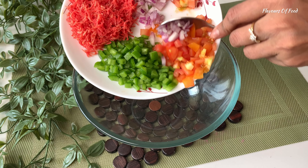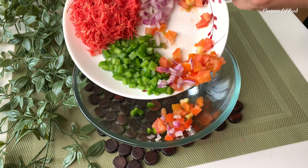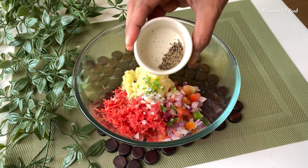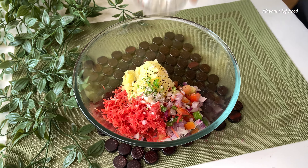In a bowl, we will take cutaway piech, tomatoes, shrimp na mirch, and grated gajar. Boiled and mashed potatoes, green chilies, salt and pepper, mayonnaise.